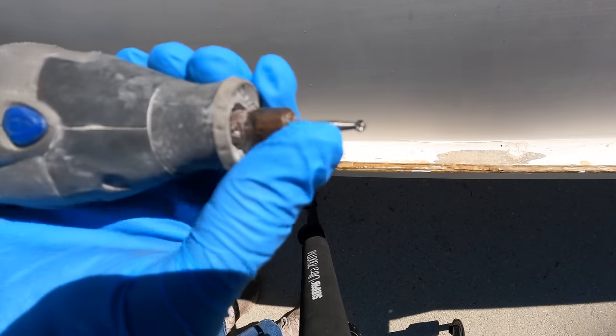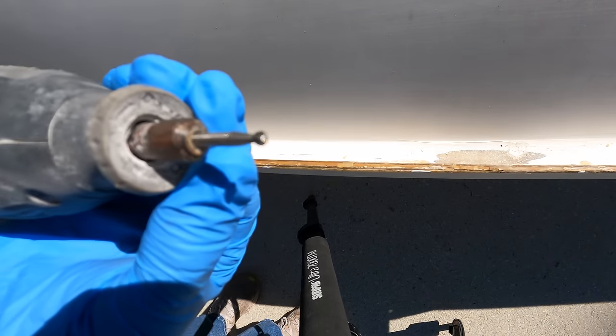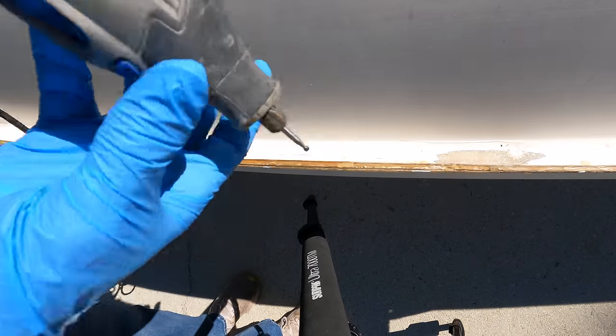All right, so we've got our drill bit — little thing on the end there — and then we've got a Dremel 4000.